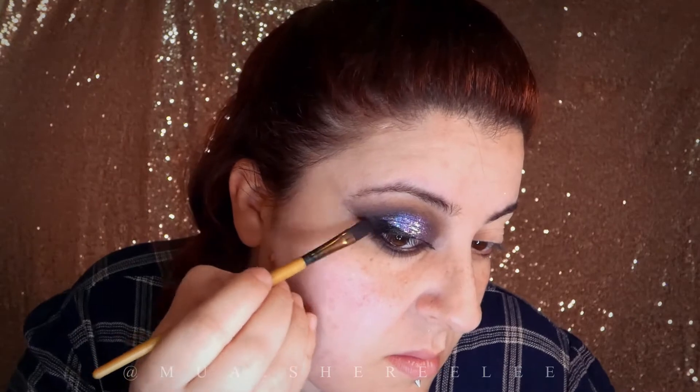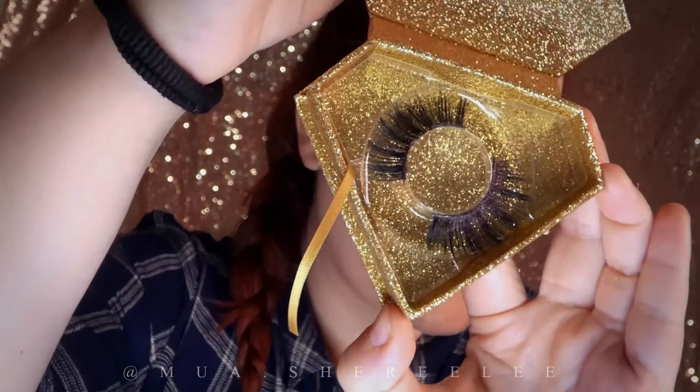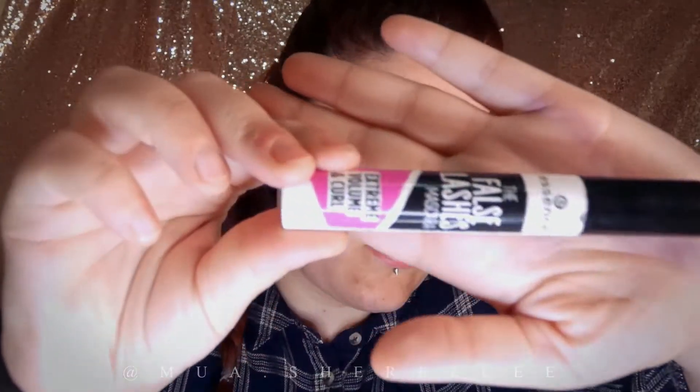Now as usual I'm going for Danesia Beauty false eyelashes, and some mascara to finish up the eyelashes.